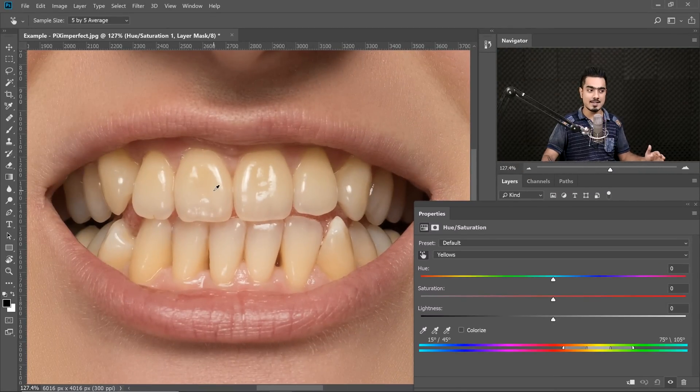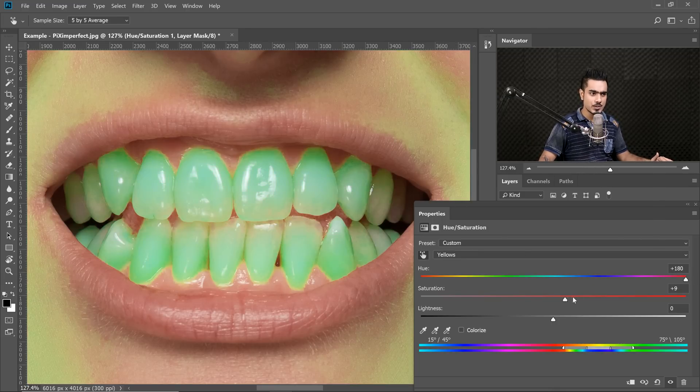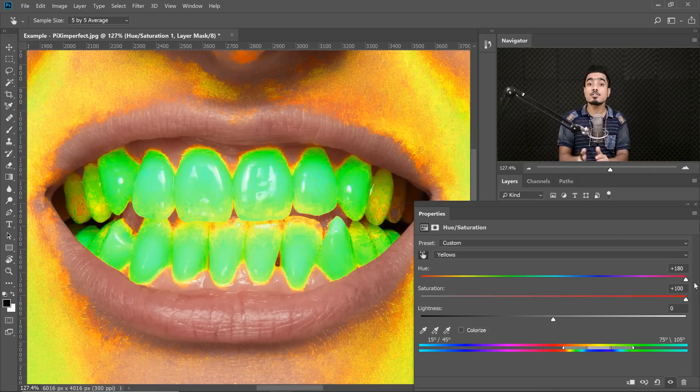We will adjust that later. As you can see, yellow shows up at the top — sometimes it can be red, do not worry, we will adjust that. Move the Hue all the way to the right and then move the Saturation all the way to the right to see which areas are being affected. This is the range that we are affecting right now.